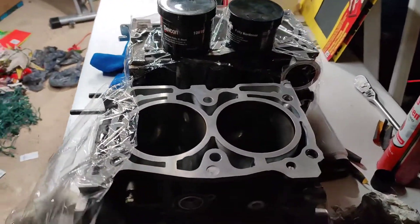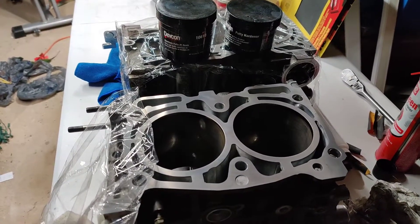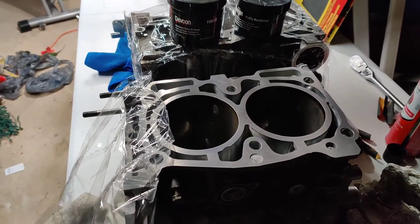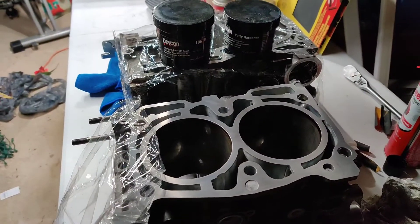I'm finally gonna do it. I took my engine apart over the winter because I was having some issues with it — didn't blow it up, thank goodness. I was having some issues, took it apart, and I was gonna do a refresh. I finally decided I'm gonna try doing a DIY closed deck with Devcon. If you don't know what I'm talking about, just look up Devcon epoxy Honda block.